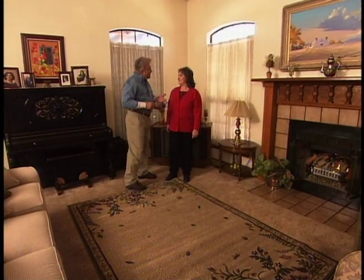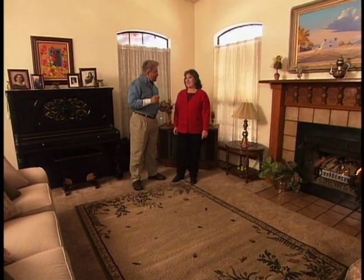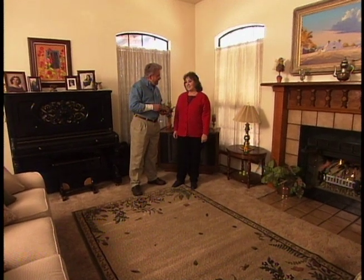From the outside, this is a pretty typical Southwestern home. In here, there's a few touches of traditional. You want to sort of expand on that? Yes, I do. That's what I like.